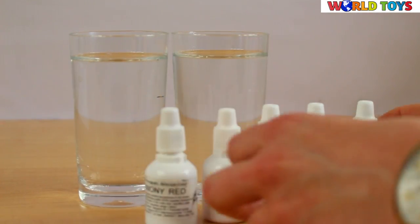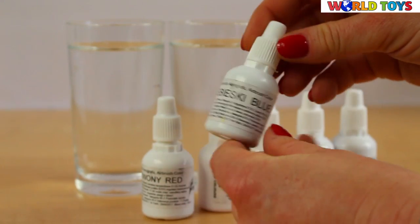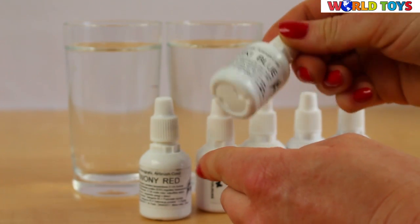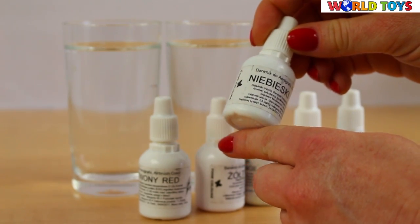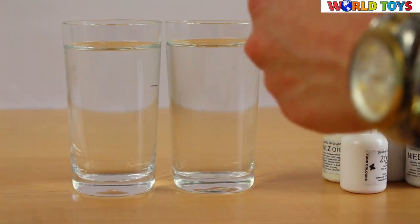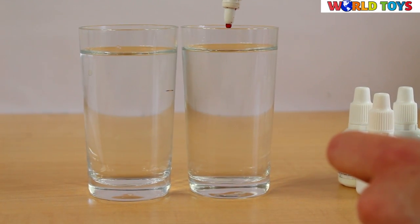Here we have the food coloring. Remember that you need the liquid food colorings — the ones that are usually at the markets, they won't work. Now look how the colors melt inside the water.